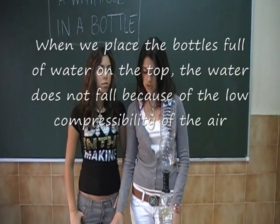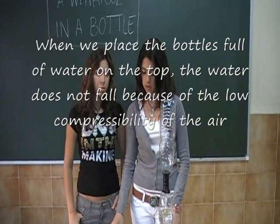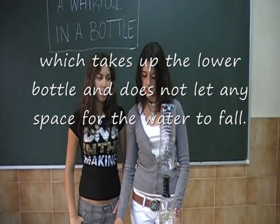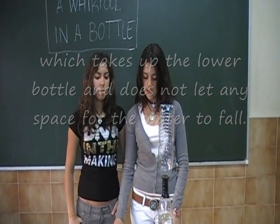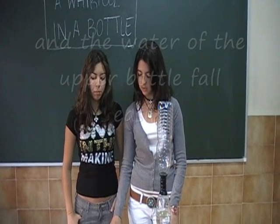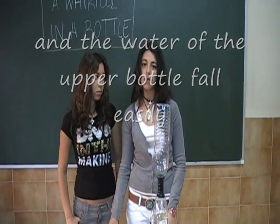When we place the bottle full of water on the top, the water does not fall because of the low compressibility of the air, which takes up the lower bottle and does not let any space for the water to fall. The whirlpool is generated by the air of the two bottles communicating, and the water of the upper bottle falls easily.